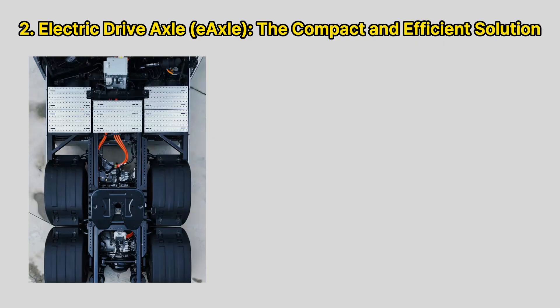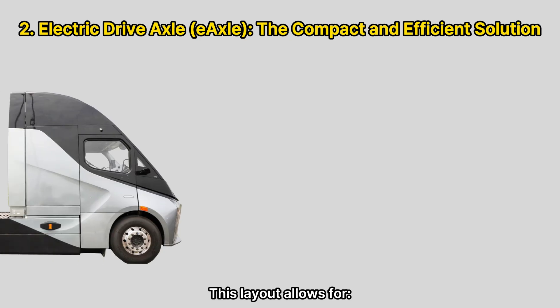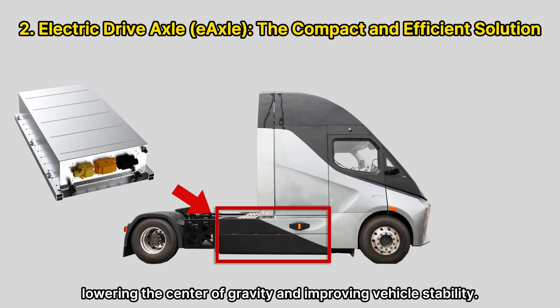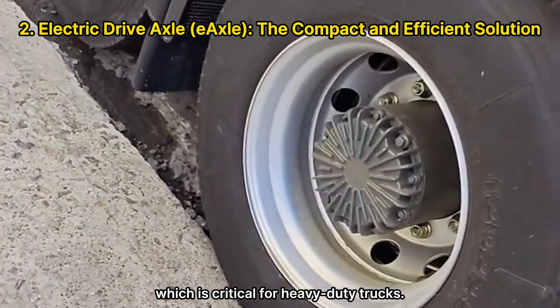An electric axle for trucks integrates the motor and transmission into the axle itself, creating a compact, highly efficient system. This layout allows for optimized chassis space and enables large battery packs to be installed under the chassis, lowering the center of gravity and improving vehicle stability. Reduced component count also minimizes overall weight, which is critical for heavy-duty trucks.